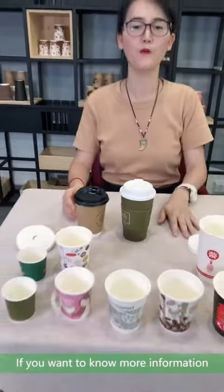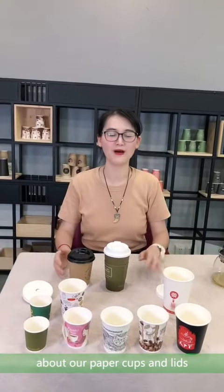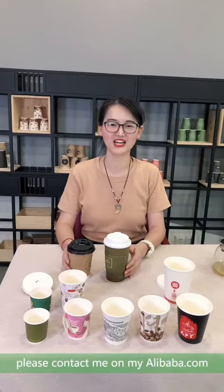If you want to know more information about our paper cups and lids, please contact us on Alibaba.com. Thank you so much.